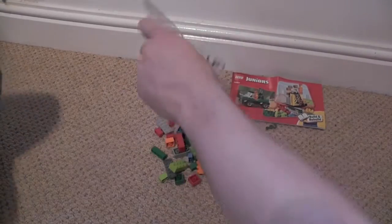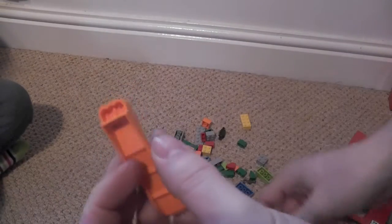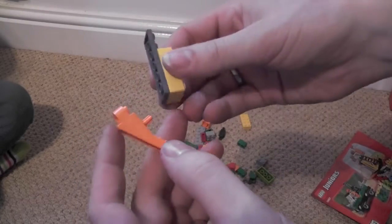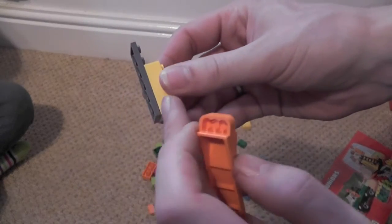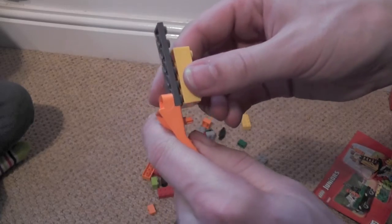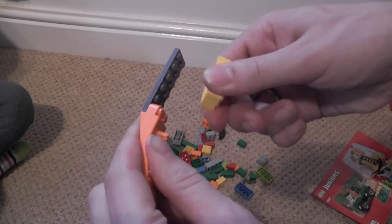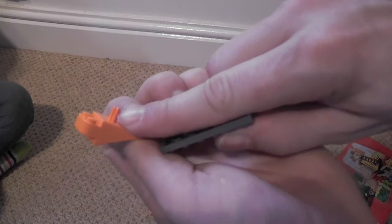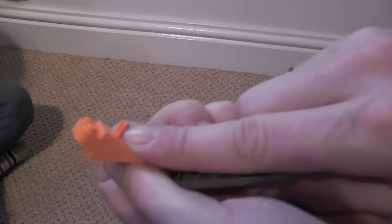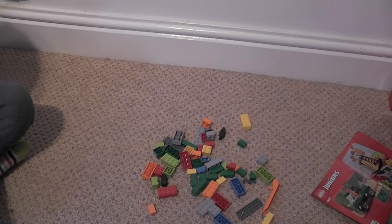Oh, interesting thing we got with this set — this Lego tool. For tricky things like these thin bits on a Lego brick, you can connect this up and pop them off, which makes it easier for little fingers. And you can also do it from the other end, and it's also got this little poker that will poke out the little axle connectors. That's pretty cool. It turns out bag three requires you to demolish the crane, so we're not going to be able to do that now or we'll have tears.